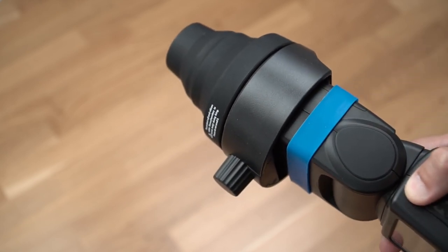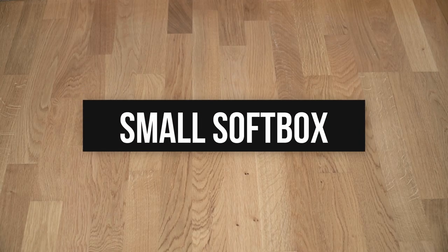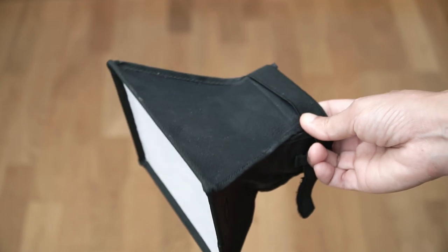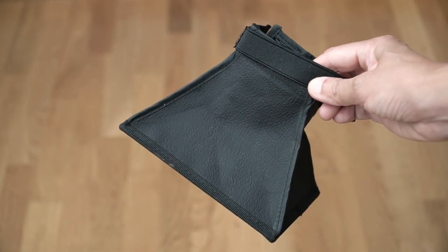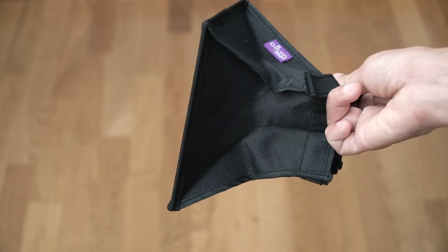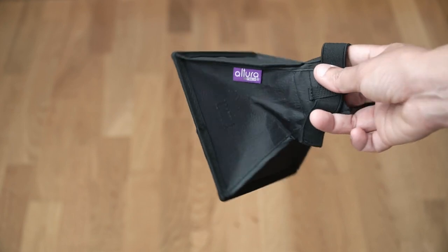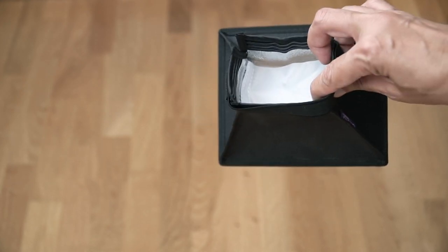But first, let's start with what I think is essential: a softbox. A softbox is an enclosure with reflective interior walls and diffusion material in front where the light escapes. It's designed so that the diffusion material is much larger than the light source and further away. And the bigger the apparent light source, the softer the light. Let's have a look at how this small softbox modifies the light.